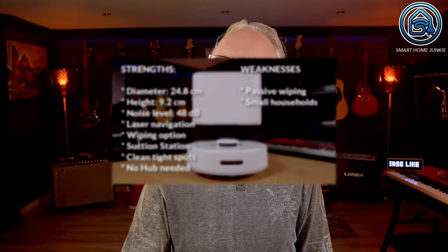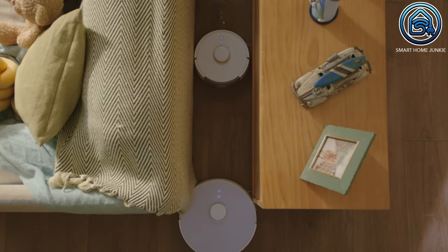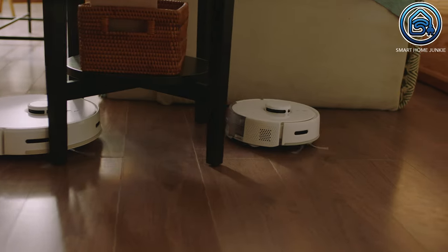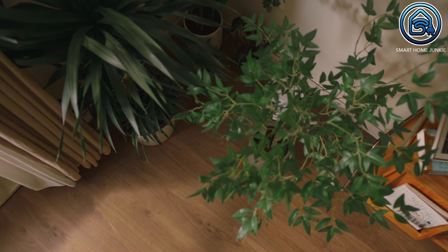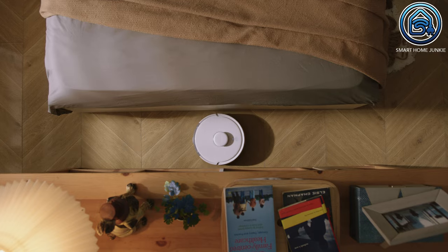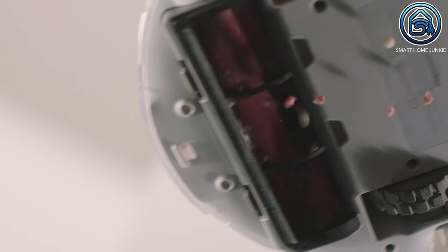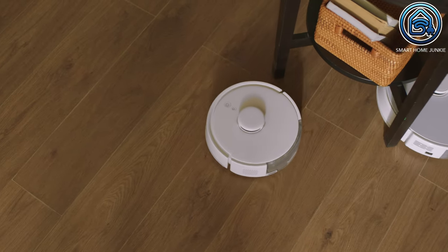The SwitchBot K10 Plus features a sleek and compact design, allowing it to effortlessly glide under furniture and reach those hard-to-clean spots — a big advantage for small households. The unique selling point is definitely that it's smaller than other robot cleaners: 50% smaller than traditional ones, offering up to 90% higher cleaning efficiency. Thanks to its compact size, it can turn in a small radius to reach areas traditional vacuums can't, such as under the table, corners of the room, under the sofa, under the bed, and other narrow spaces, providing a higher coverage rate.